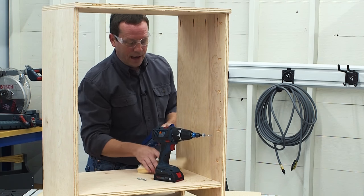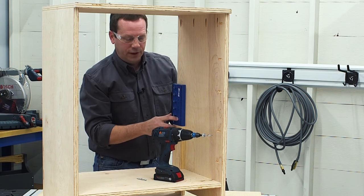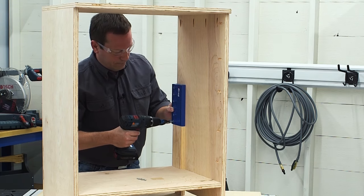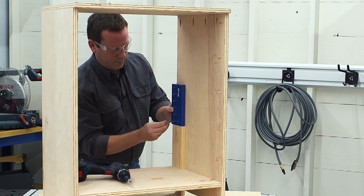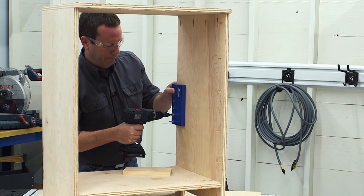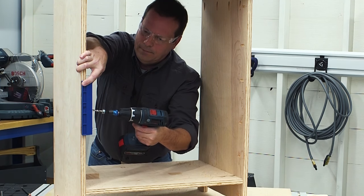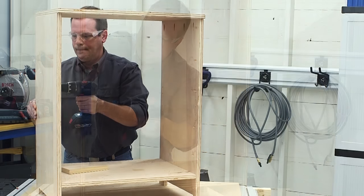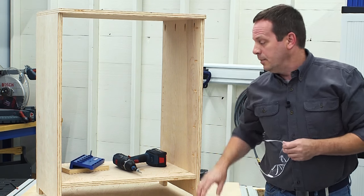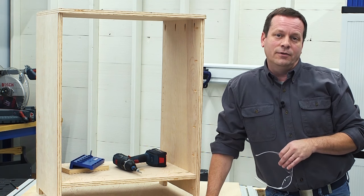Now I can take the spacer and move it to the next location and drop the jig in place. That way I know that these holes and these holes will all be aligned. Drop in the locating pin once again and just keep on drilling. All I'll have to do is a little bit of sanding and I'll have shelf pin holes that give me perfect shelves — easy to adjust and sitting level without wobbling.